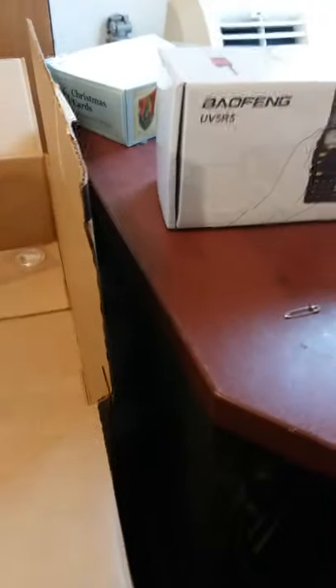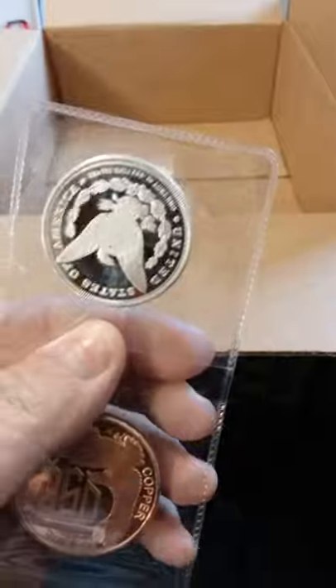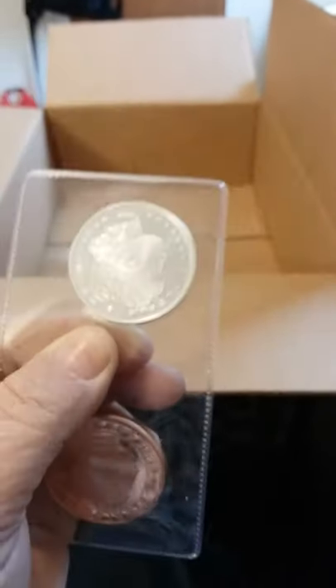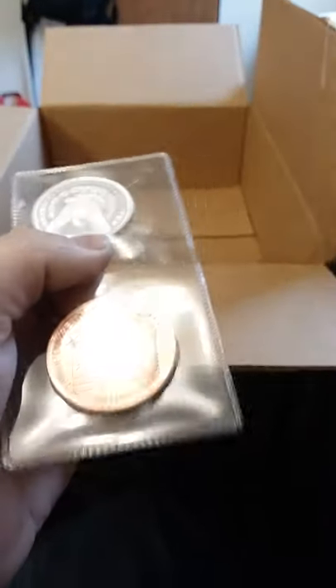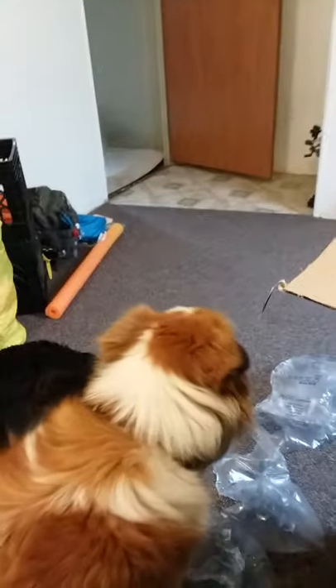I'm only showing two here, but I bought more than this — I bought some silver coins and some copper coins. I can't afford gold, so we went with silver. These copper coins are only worth like two or three dollars, but you don't want to give a forty-dollar silver coin away for something that should only cost three or four dollars. So I've been buying both.